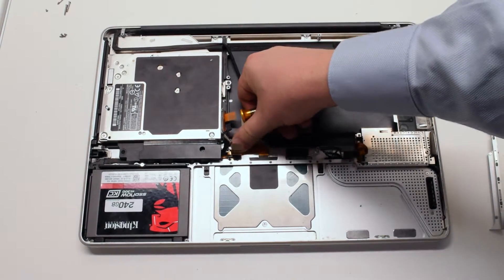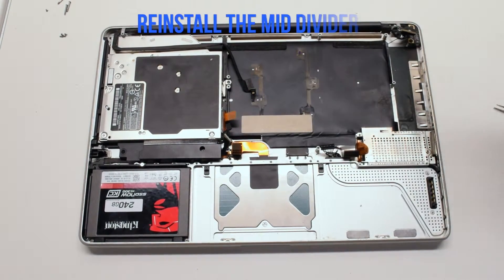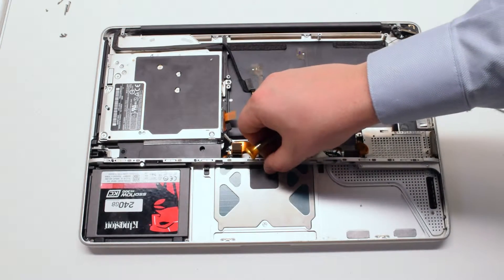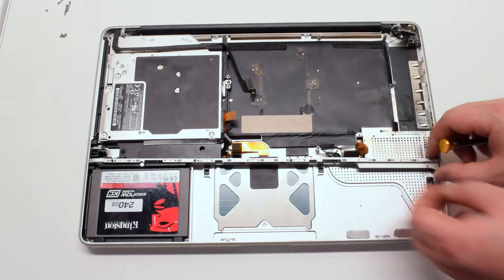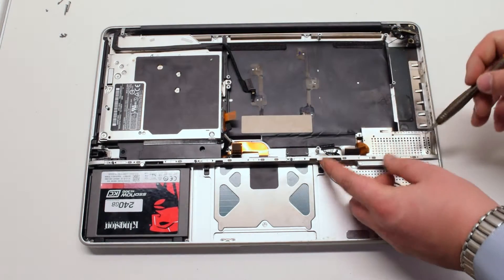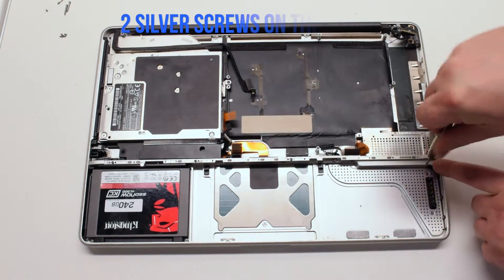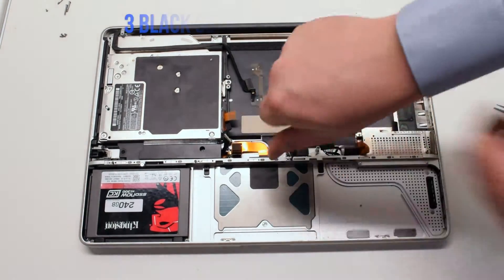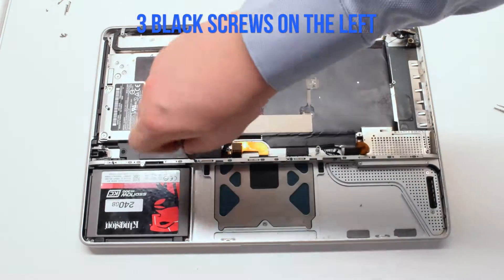Make sure that the cable is firmly in. Reinstall the mid divider, placing it with silver screws on the right side. Secure the two silver screws in first, then the three black screws.